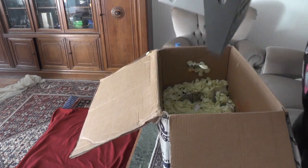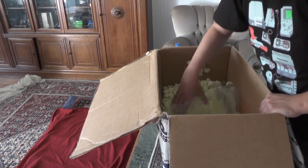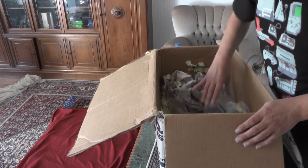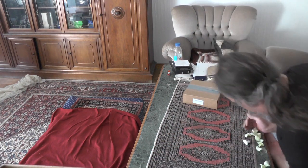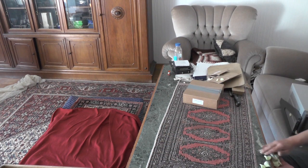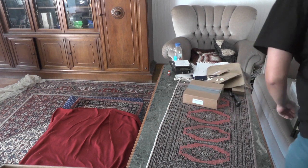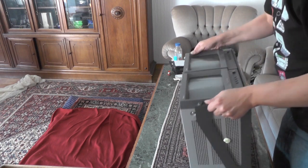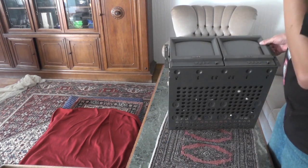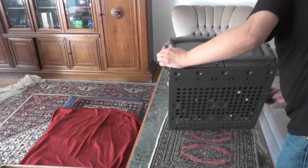Two Sony broadcast monitors — holy shit, these are heavy. And that's it, and that's also what is supposed to be. Two 9 inch Sony broadcast monitors in a 19 inch rack mount.